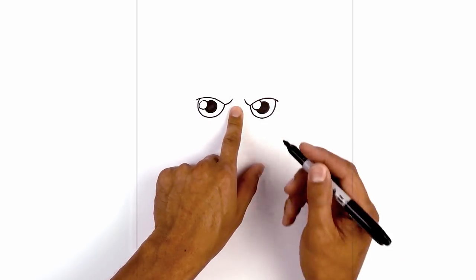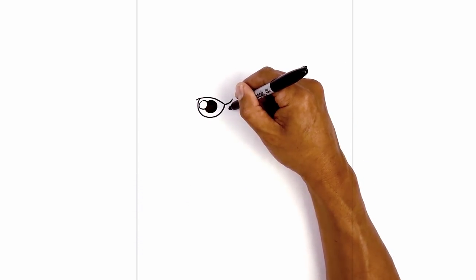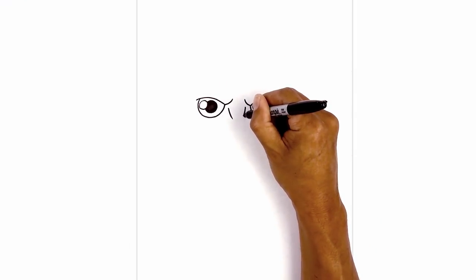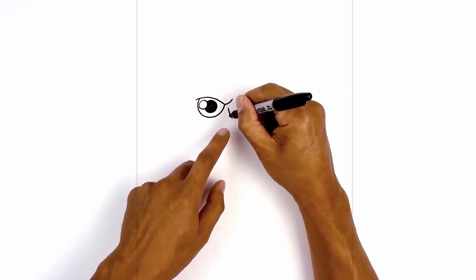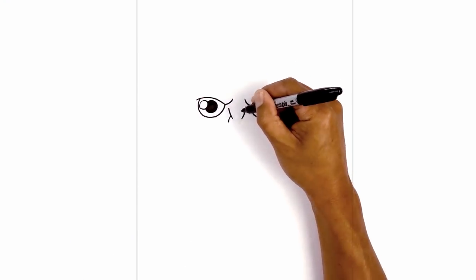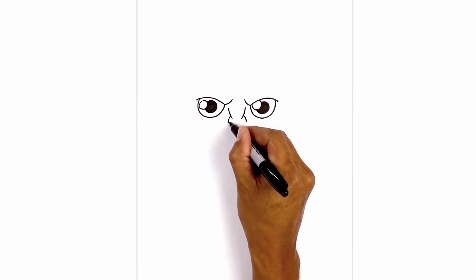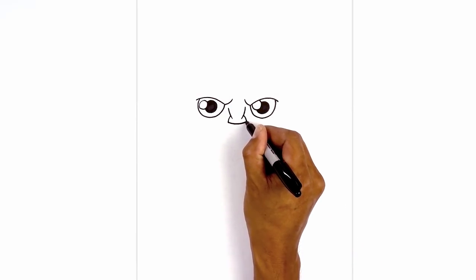Now in between the eyes we're going to locate the nose. Just underneath the frown line on the left we're going to step down, curve down and then in. Move over towards the right side and curve in the opposite direction. Now we're going to step up to create an overlap, curve out and then down on both sides. Now let's connect the bottom corners with a curve — come down and then back up.